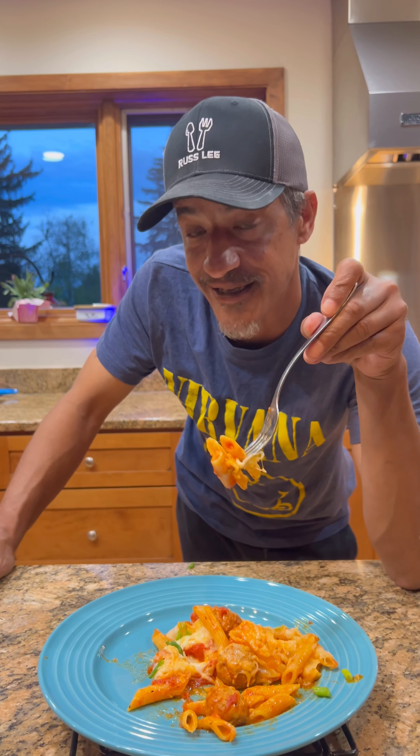These right here were frozen meatballs but I let them thaw. We're just gonna grab some meatballs, dump them in, and go ahead and give this a good mix to get everything coating that pasta, all mixed around.